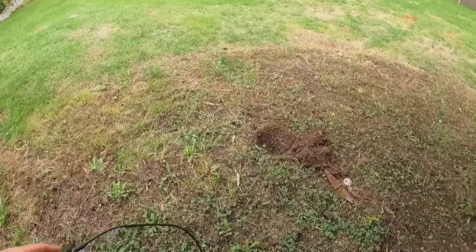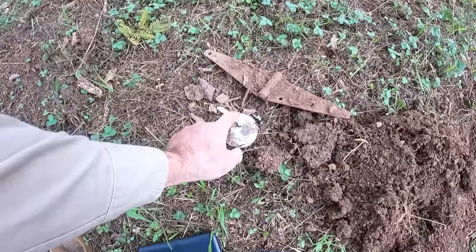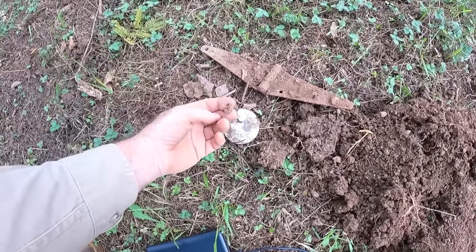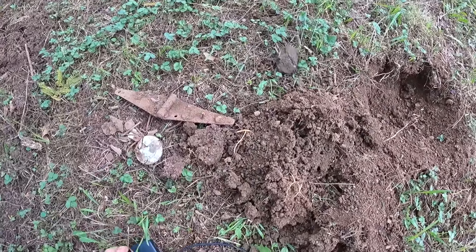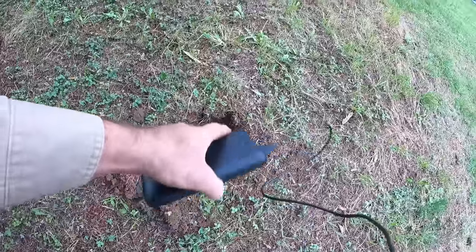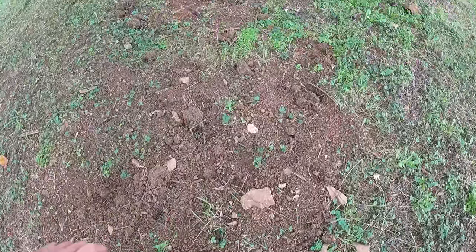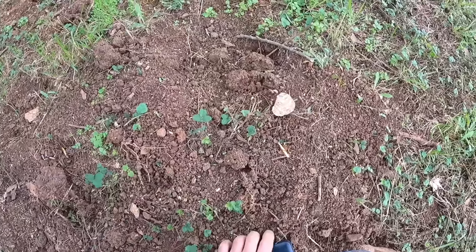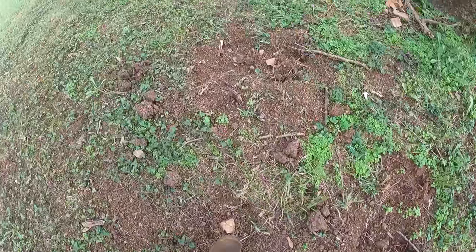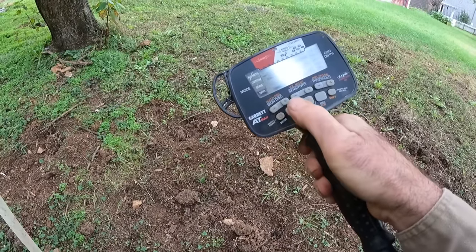Here's some stuff we dug at some other time: a mason jar lid, some round nails, pieces of bone, a hinge, and an old brick. There's oyster shell too — when I see these I'm thinking Civil War era or before, so I'm really excited about finding belt buckles and maybe a couple of cannonballs. Let's get started!